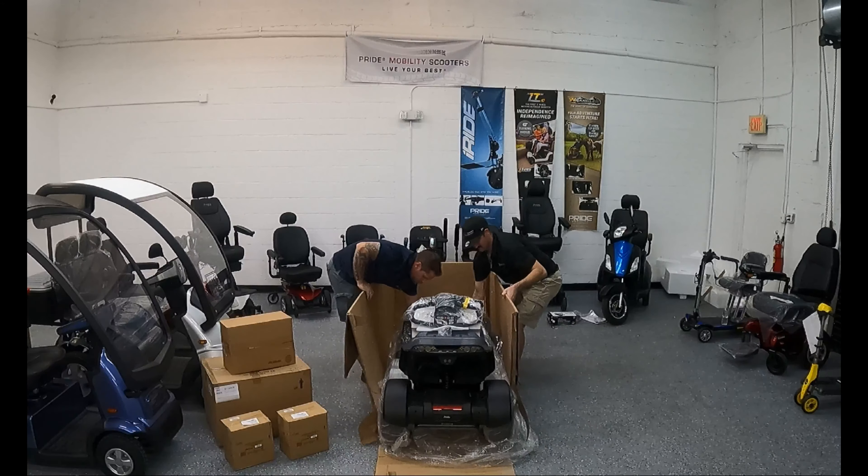Once the scooter is out of the box, you can go ahead and put the box and styrofoam to the side, but we don't recommend throwing it away. Keep the box and all of the packaging for at least five days so that you can return it without any issues if you need to.